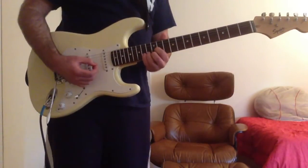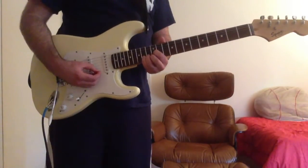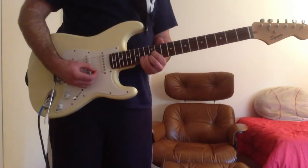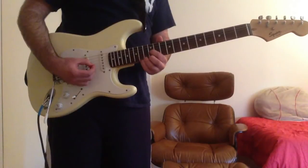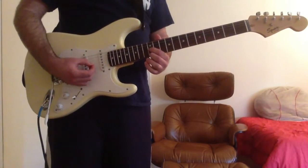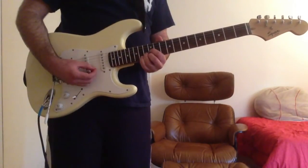Then next we have a C major chord. That's your first finger on the G string 12th fret, your second finger on the high E string 12th fret, and your third finger on the B string 13th fret.